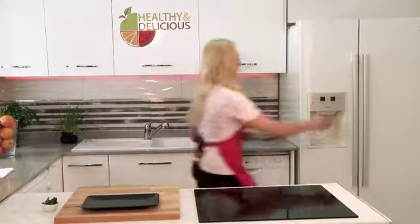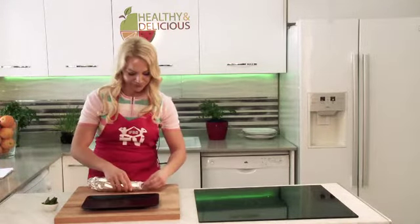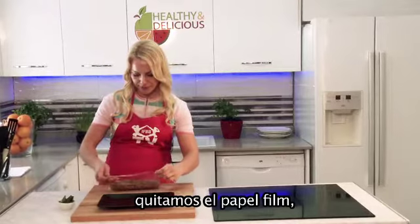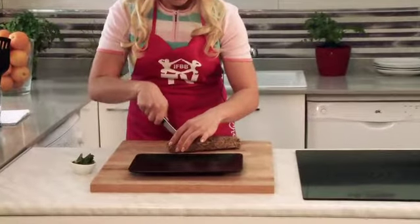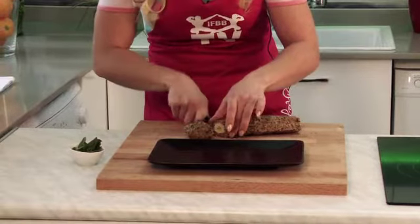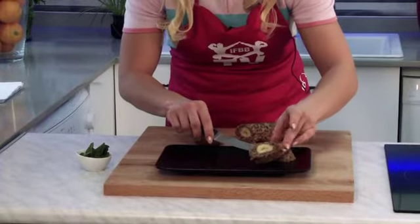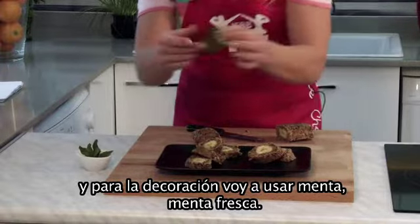Now it is time for presentation. I will take it out and open it, take off the plastic wrap. Using a very sharp knife, I will cut it into pieces. And for decoration I will use fresh mint.